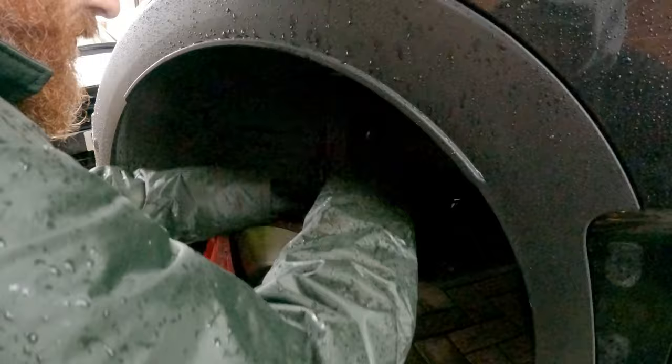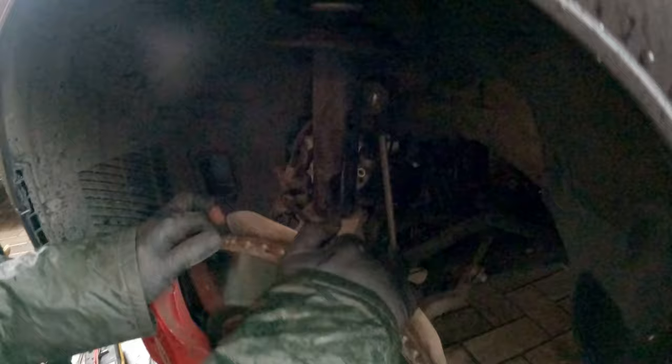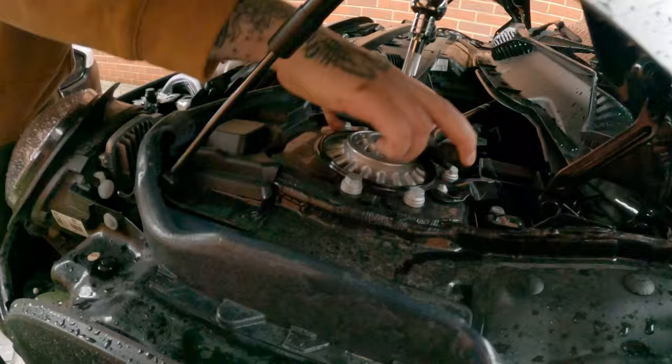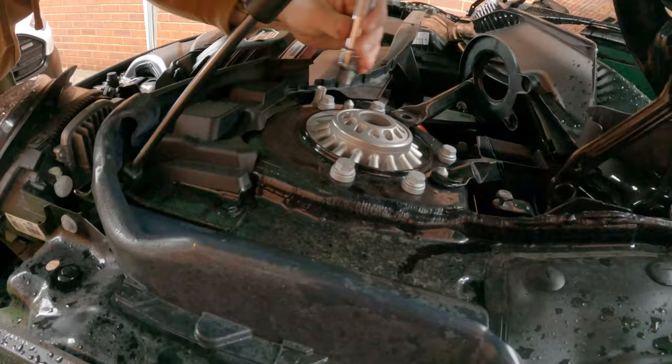So yeah, once you take the bolt out of that, just unhook the brake line and that, then that should just pop down. The shock is now loose. I'll do the top. The other wheel's stuffed the ground, didn't it? And we had this wheel off the ground, didn't it? So it should be alright.